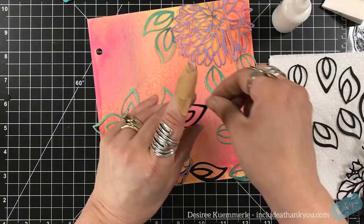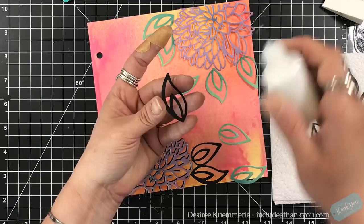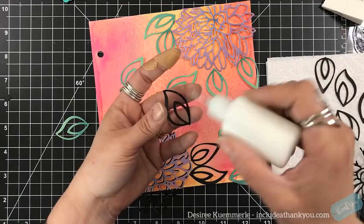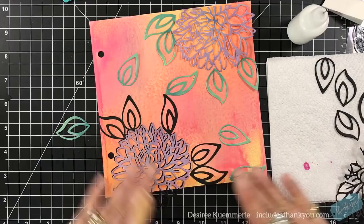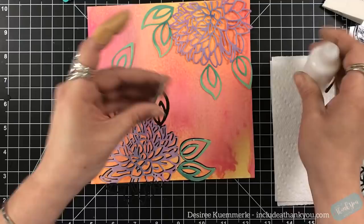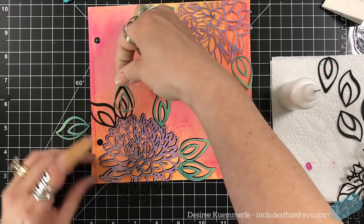Black cardstock is the best thing — I think it makes bright colors become even brighter. I also think dark blue does the same. Those two are always my go-to to make it pop. So I just want to create a shadow of each of these images. For each of the leaves I'm going to set all of the black down and then come in with the pastel leaves just a little bit off, so I can see just a sliver of that black cardstock.